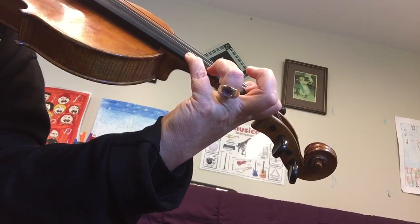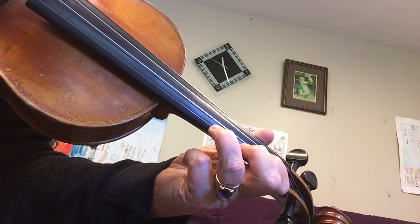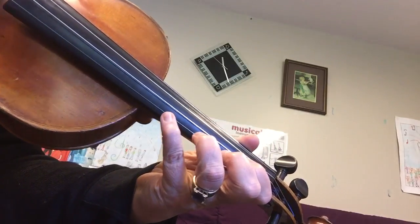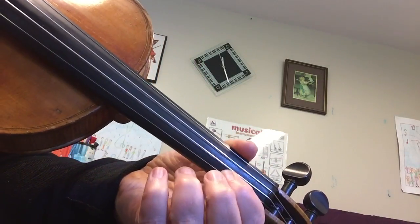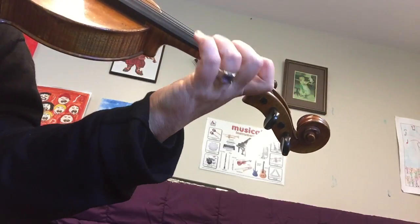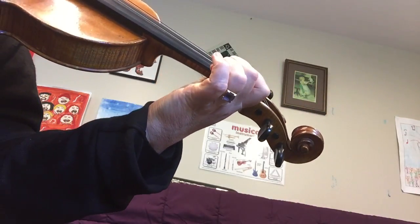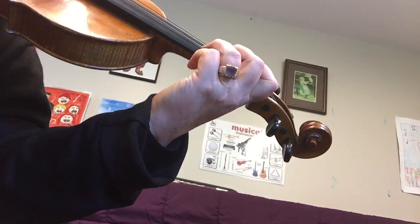Then there's a whole gap to the third finger A, and a whole gap to the second finger G natural. So that's a whole step, a whole step, and then a half step from the G natural to the F sharp. C natural, D — and all together it's...